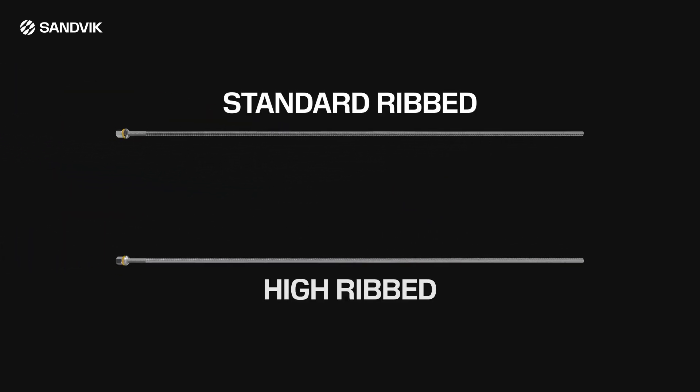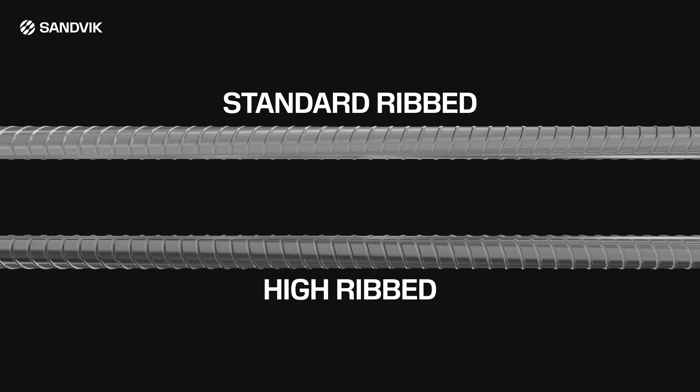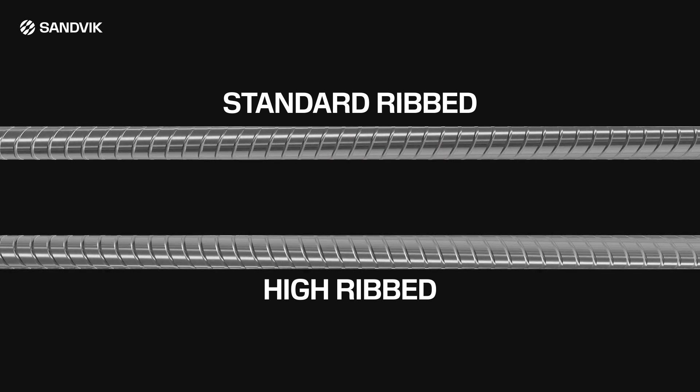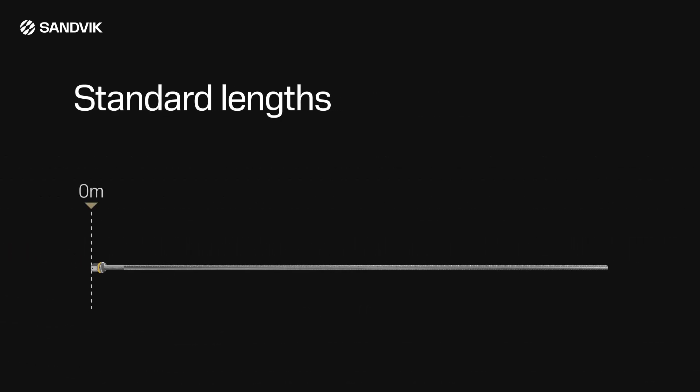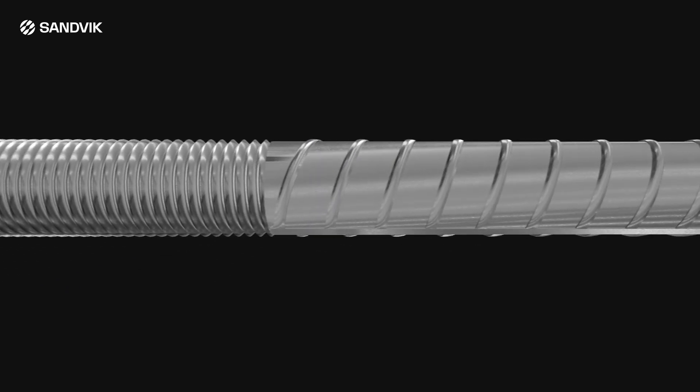Sandvik has alternative high ribbed rock bolts to maximize load transfer from the rock to the bolt. This is achieved with higher transverse ribs together with lower profile longitudinal ribs. Standard bolt lengths range from 0.6 meters to 3.6 meters in 300 millimeter increments. Alternative lengths can be manufactured if required. Corrosion protection may be provided by hot dip galvanizing or alternative coatings if required.